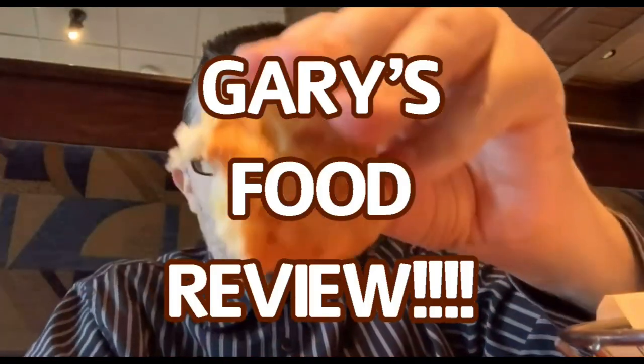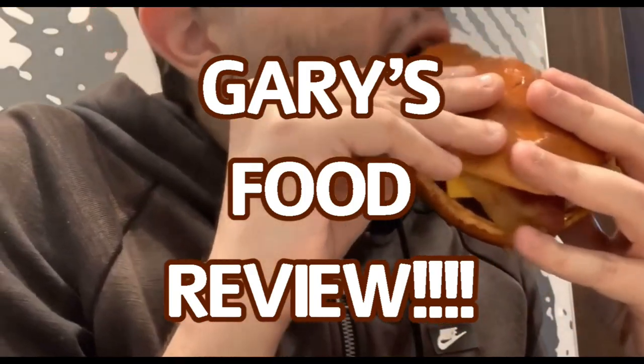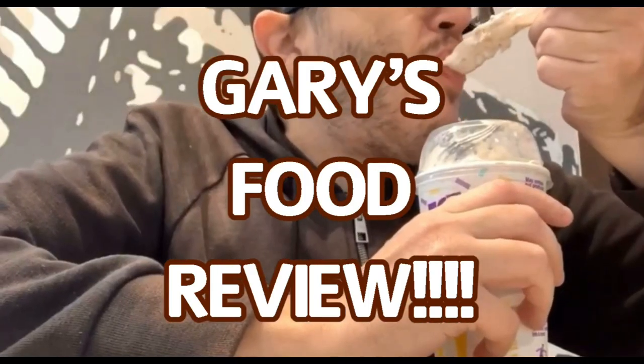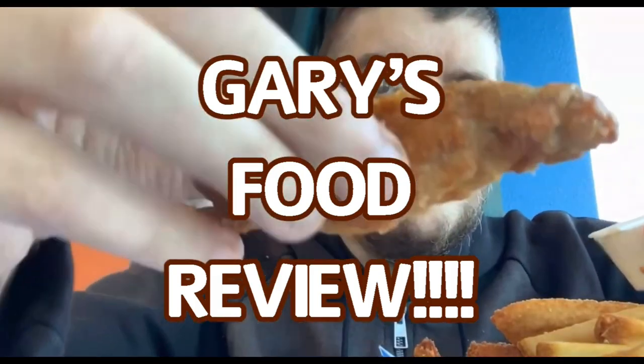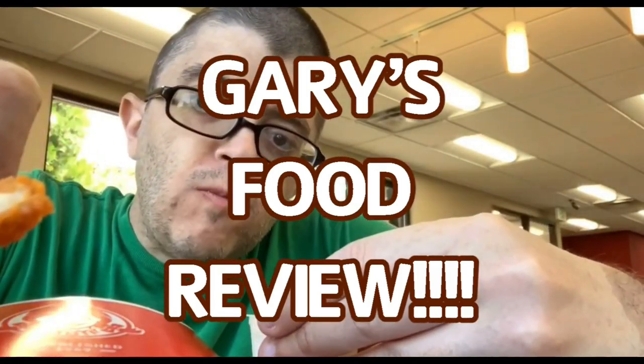Have you heard the news? It's Gary's Food Reviews — tasty, charms, and juice. Puts it on YouTube. A certified palate, second to none. Come watch Gary, that doesn't fun. And overall, waiting from 10 to 1, it's Gary's Food Reviews.